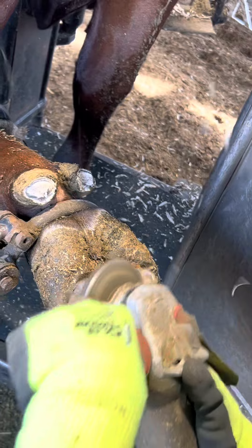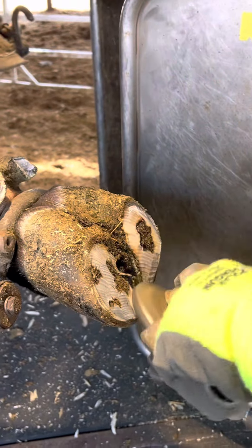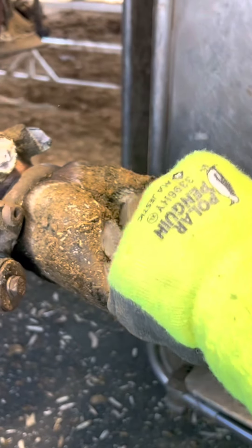Right now I'm just going to slowly grind down the toes to the right length and width before digging into the sole ulcer that she has. I'm going slow and doing my best trying not to irritate the hoof more than it needs to be.